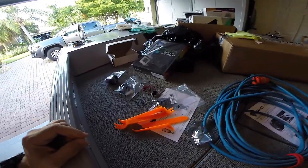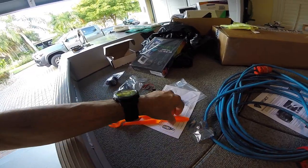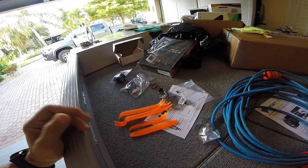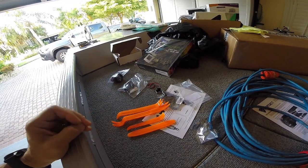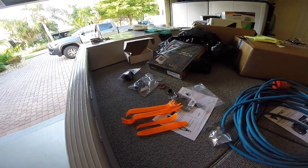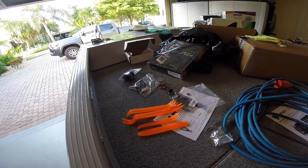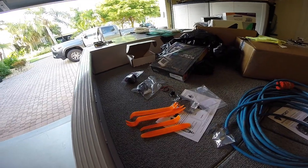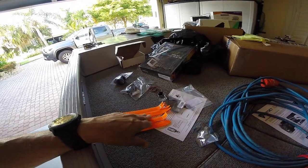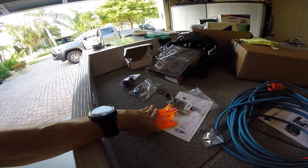The tools I'll be using to remove the trim are these plastic tools. You can find these on eBay — I think it costs two bucks or something like that with free shipping; it wasn't really expensive. I don't like using screwdrivers, or even putting tape at the end of screwdrivers to take out trims — I think that really damages the trim. Whereas if you use this plastic, it's more forgiving. This is the route I'm going to go.